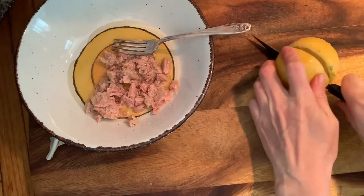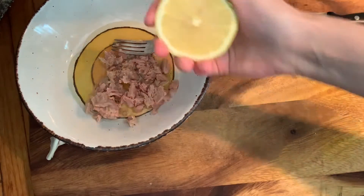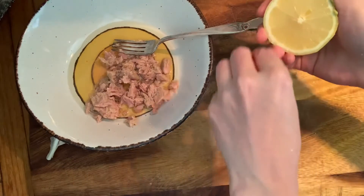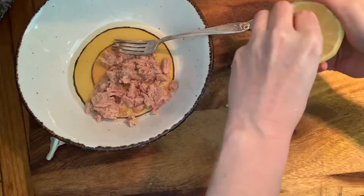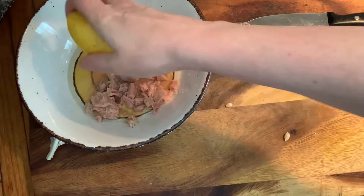I buy the Rio tuna in oil because it's delicious and convenient. The Rio tuna also has salt, so it really makes for a super easy, simple salad.